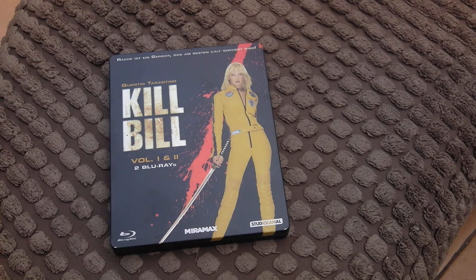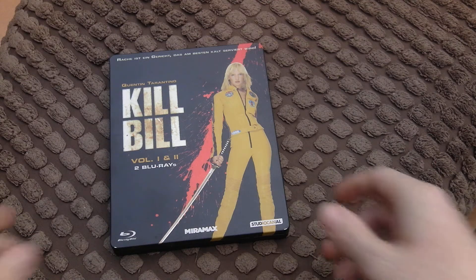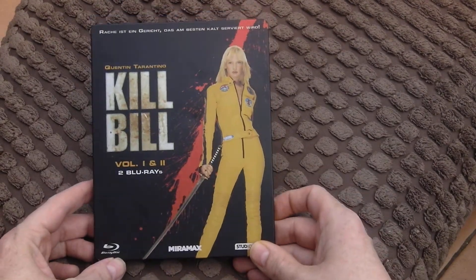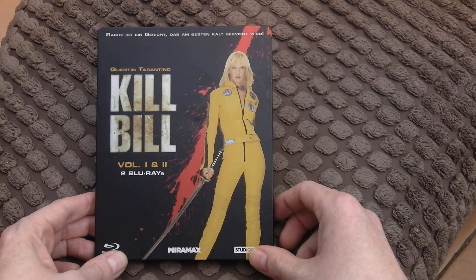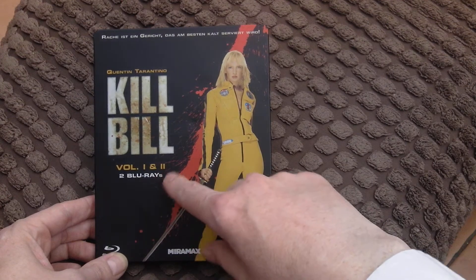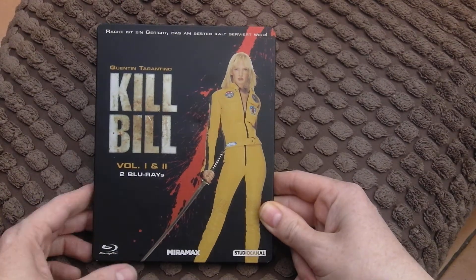Once again it's Wild Mutation Blue with a quick review of this little steelbook — another Quentin Tarantino movie. It's two in the one tin: you've got Kill Bill Volume One and Two, two Blu-rays in there.